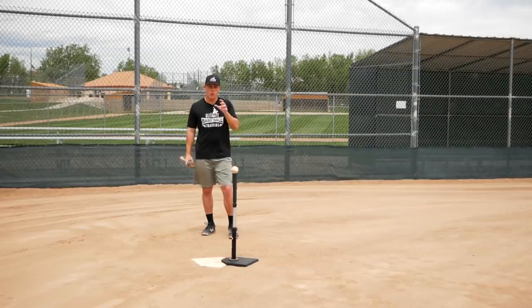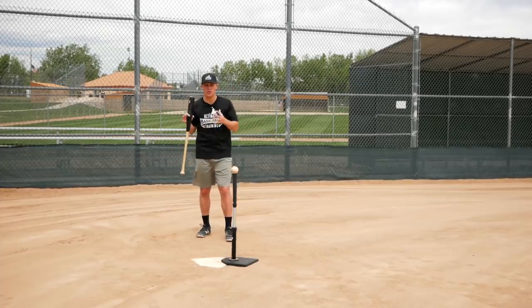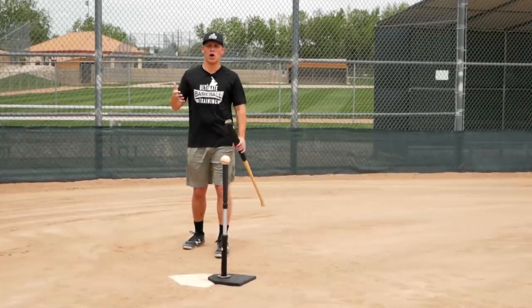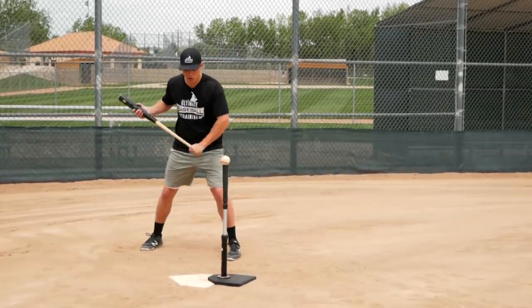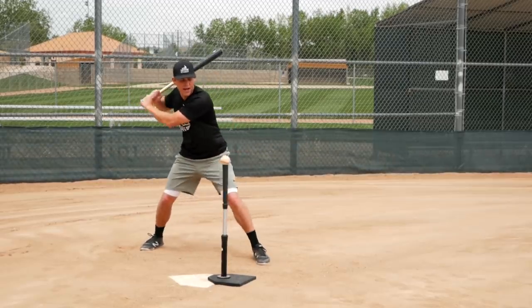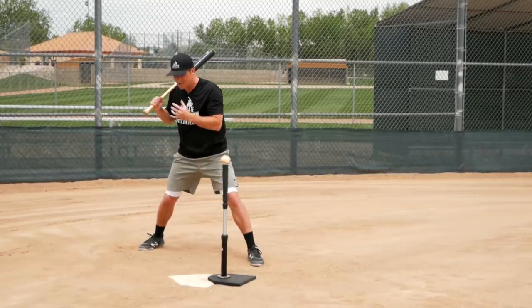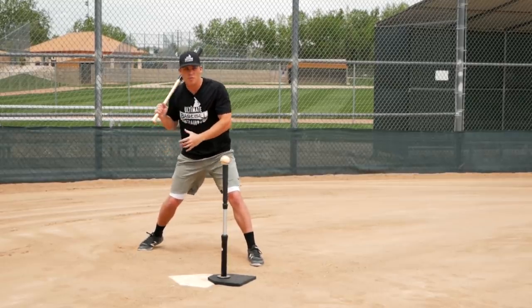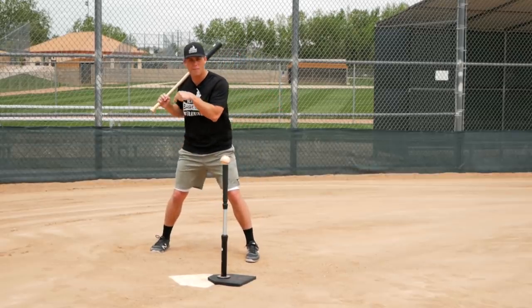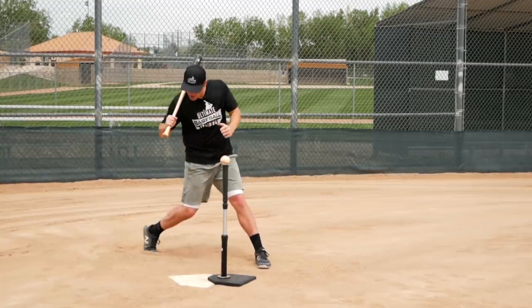Let's get down to the truth about squashing the bug. Why do coaches teach squashing the bug in the first place? Well, a lot of coaches teach it like it's a component of the swing — just like when you're learning how to hit a baseball, they teach you how to load and how to stride. And then, as you're basically turning your body, they see that the back foot has movement to it. So they tell you to imagine there's a bug underneath your back foot and you need to squash that bug.